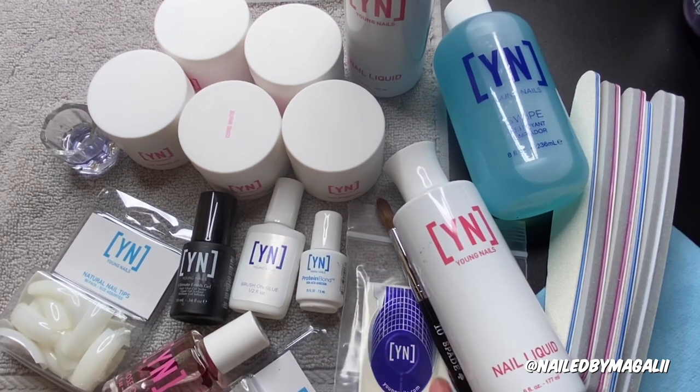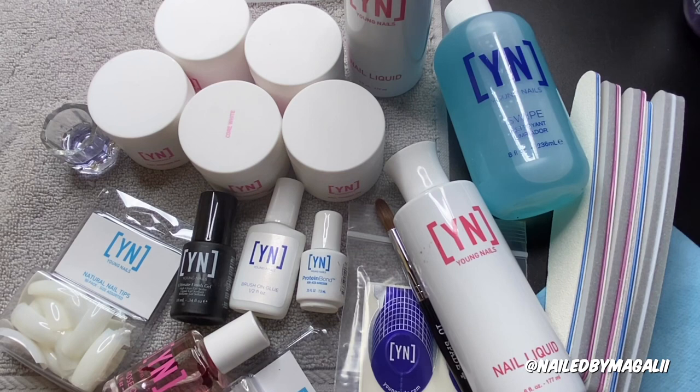The nail forms are going to be a different video because that's a whole different way of doing nails. If you guys want to see that, let me know in the comments.